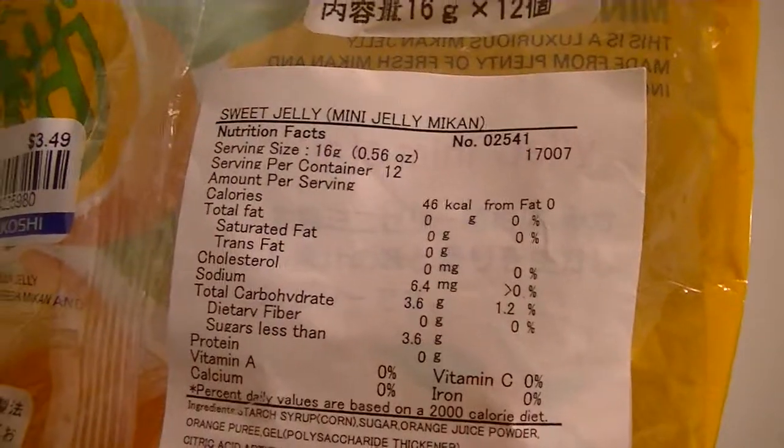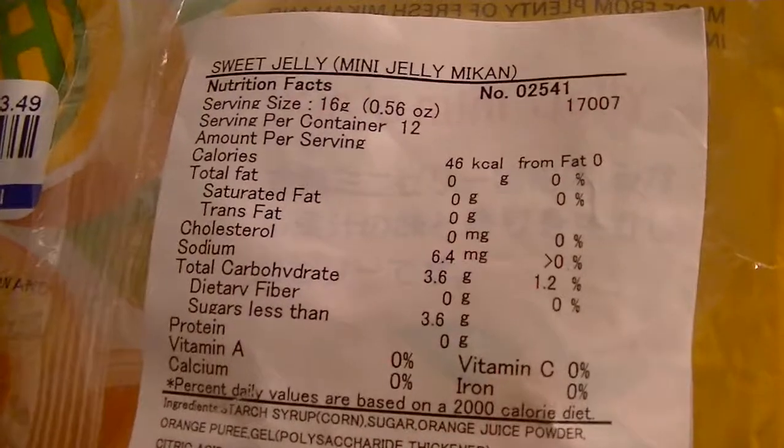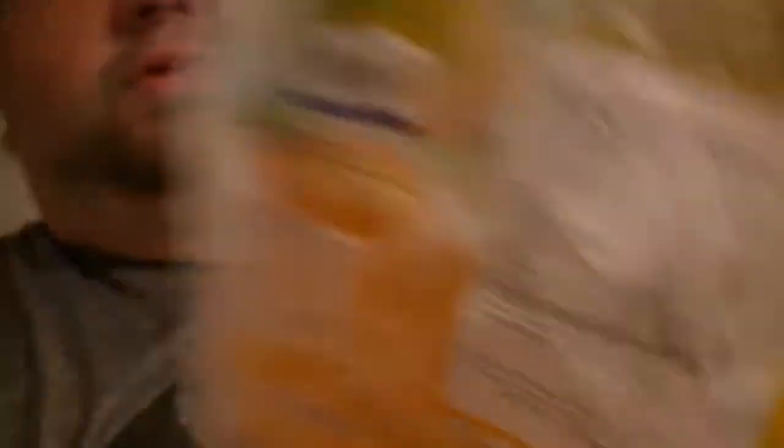Here's the nutrition facts and ingredients. Luckily they have an English label on it.